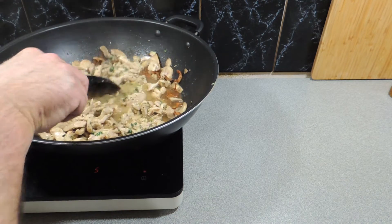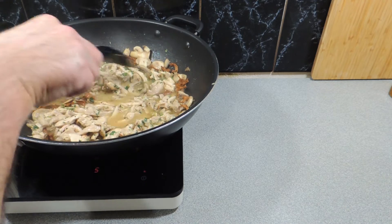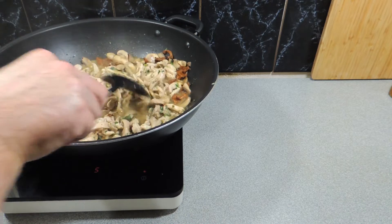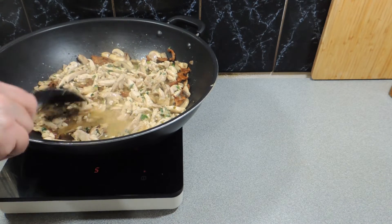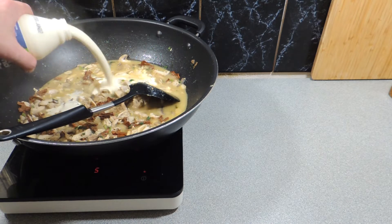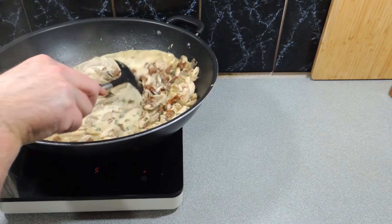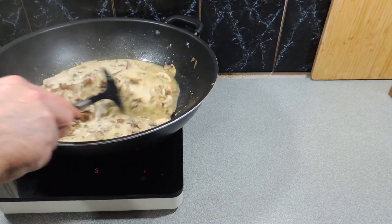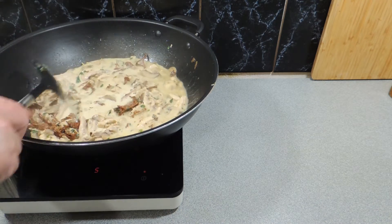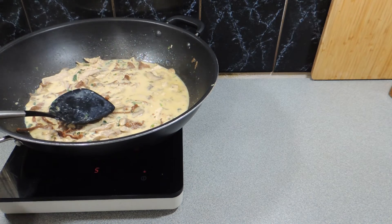We can start reducing this liquid down nicely. In the meantime, Mrs. KP is already getting ready to cook up our fettuccine — we're using store-bought fettuccine in this instance. I'm going to add in a little dollop of thickened cream, just to give it a nice creamy texture. Don't go way over the top. Just keep stirring until the chanterelles are cooked through and the chicken finishes that last five percent.